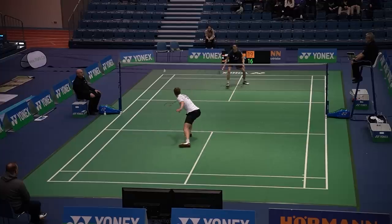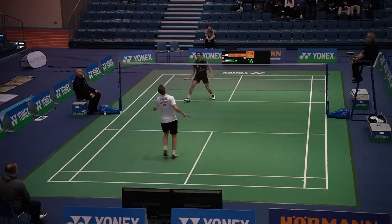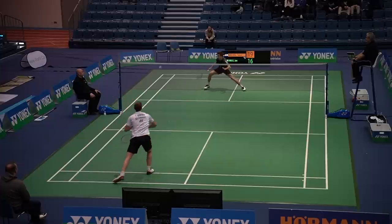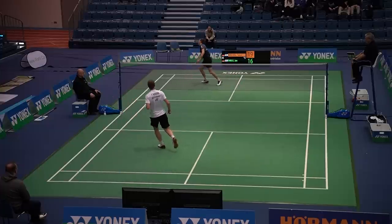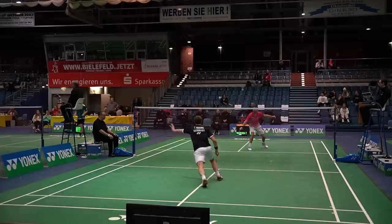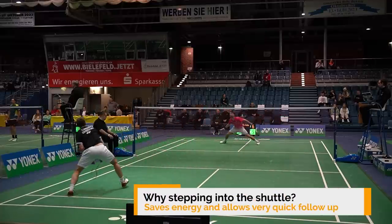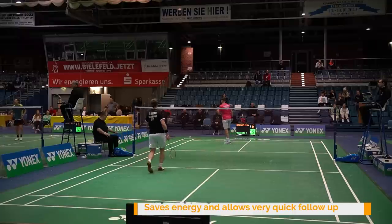This problem can be solved by stepping into the shuttle — not leaving the ground but stepping more forward. This will not give you the same angle and you likely won't score as many winners, but you can still hit very powerfully and follow up very quickly to be ready for the next shot. So many times this is also a good option: avoiding the jump and instead stepping into it or making a flat scissor jump.